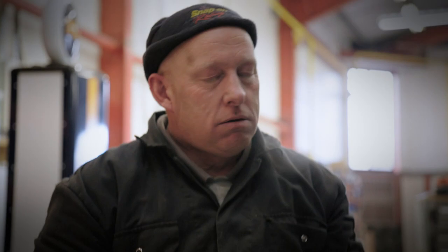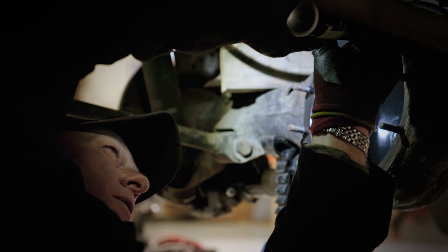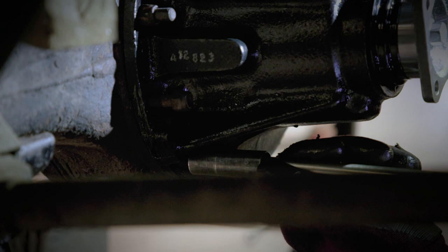Neil is knackered by the huge workload. Can they turn this old-fashioned Landy into a unique electric off-roader?